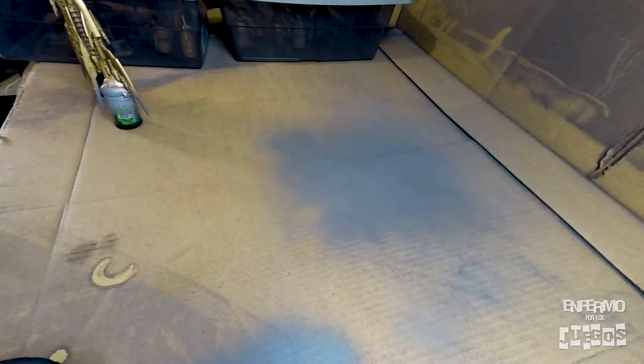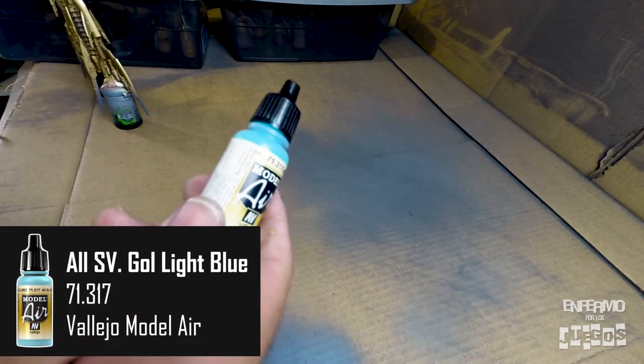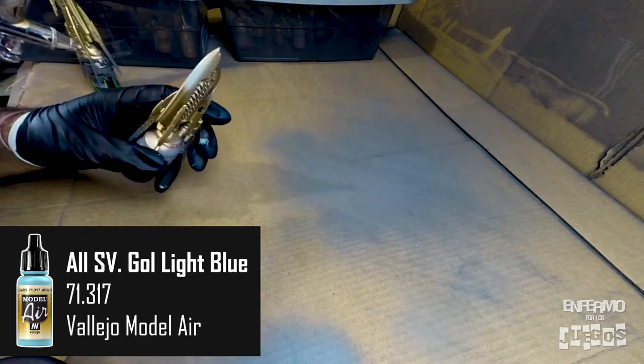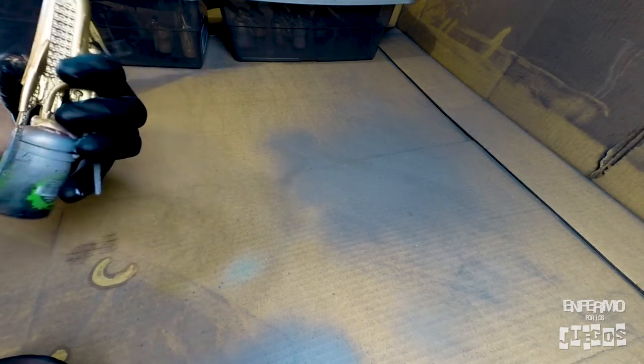Once the gold has dried, I apply a small amount of Vallejo Modeler light blue only on the front top of the ship. I only want to cover this area at the front of the ship, so I apply a spot of blue on top of it.